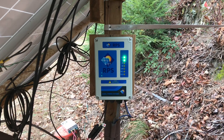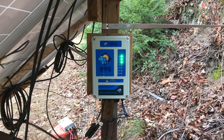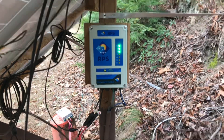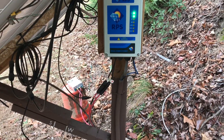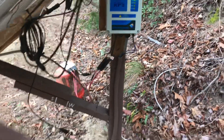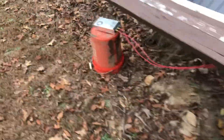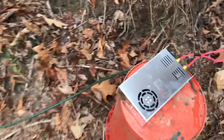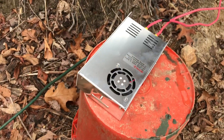As you can see here, the RPS controller is pumping, hitting MPPT on it, just like it would be from the sun. So this is not a permanent install. It's a DC power supply — 72 volts, which is what these panels put out at full load.